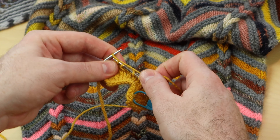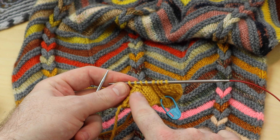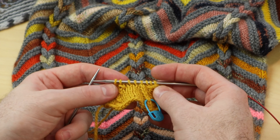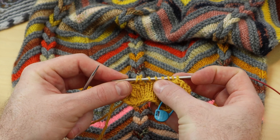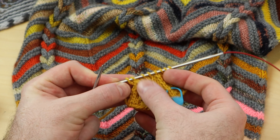You can use these decreases interchangeably. So if the pattern says to do the SK2P, you could do the S2KP instead — it's just a slight difference. You're decreasing two stitches for both of those. But look how this one looks — I love that center line. And this one's really quick and easy too.